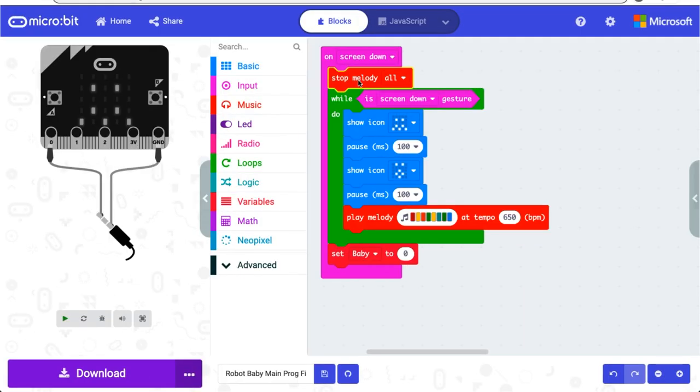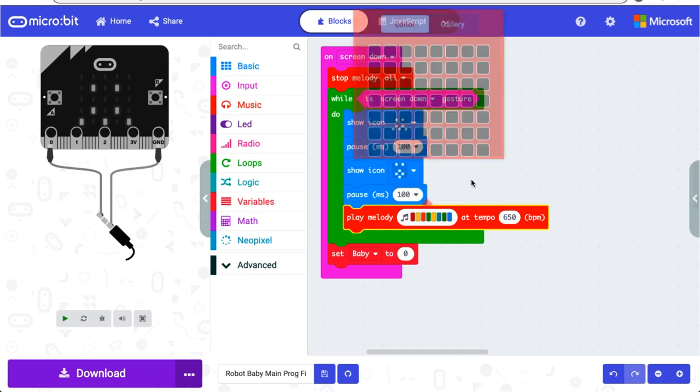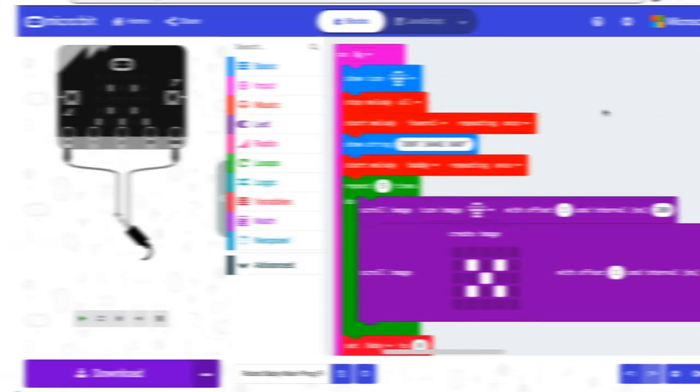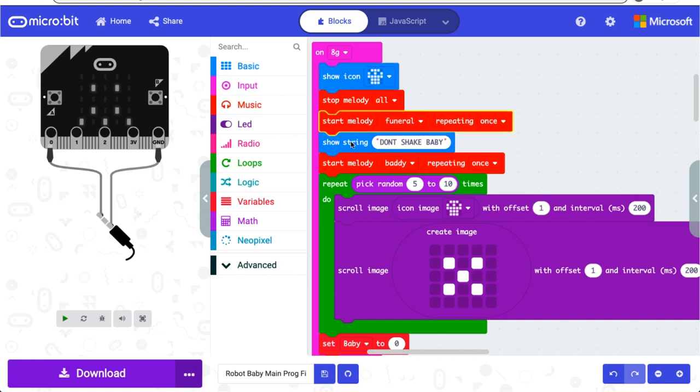Those are the three main modes. Now I'll show you the programming for the three incidents. This should stop any sound from the main program. While baby is face down or screen down, these two faces will flash, and this melody will play as a cry. As soon as screen down is no longer true, baby is set back to zero to the default program. Whenever freefall is detected, the baby gets angry and screams. And if baby is ever shaken too hard and the accelerometer registers 8Gs, a skull will flash on the screen, the funeral march will play, and then 'don't shake baby' will scroll across the LED display. But baby isn't dead forever — this little ditty will play, and then a skull and X will scroll for a random five to ten times, and then baby will go back to default setting and be just fine.